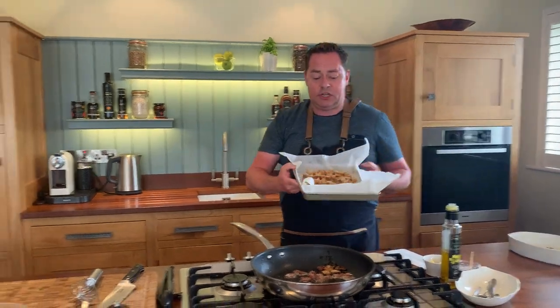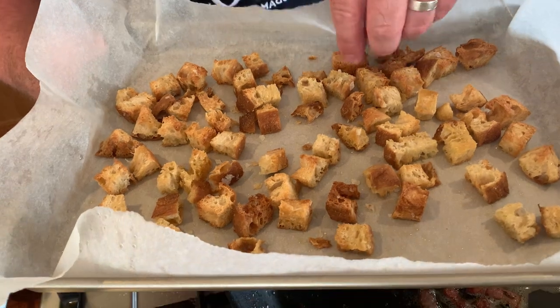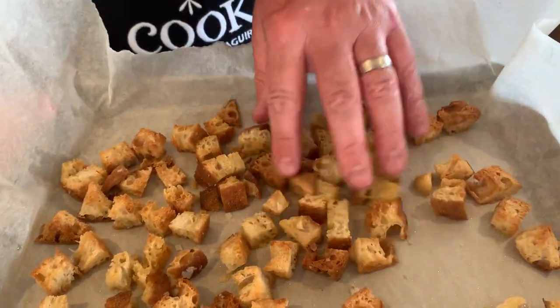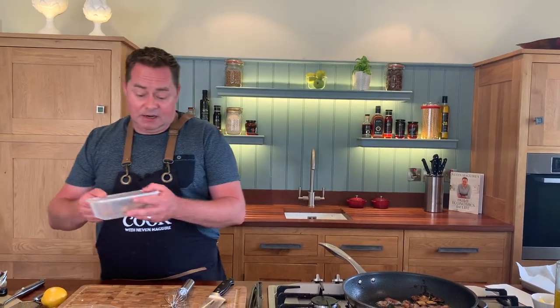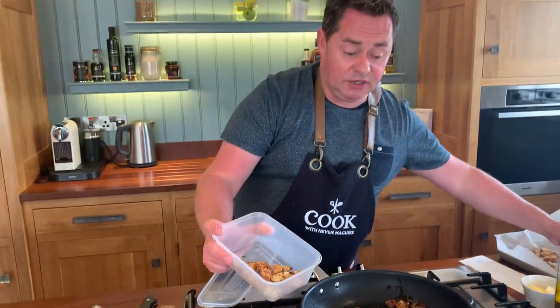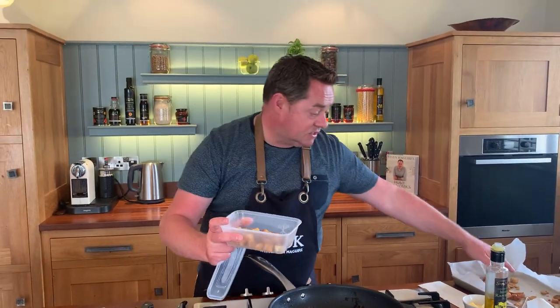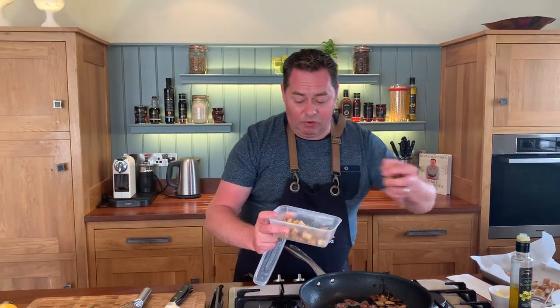Croutons — I had some leftover ciabatta bread. What I did was drizzle them with a little bit of rapeseed oil, a touch of salt, and they're really crispy. I baked them at about 160 degrees — done them yesterday — and they will keep in an airtight container. They took about maybe 10 to 15 minutes. You can keep them in a little Tupperware container. This is where the crunch of the salad is going to come through. It's a great way of using leftover bread — any kind of bread can be done, you don't have to use ciabatta.